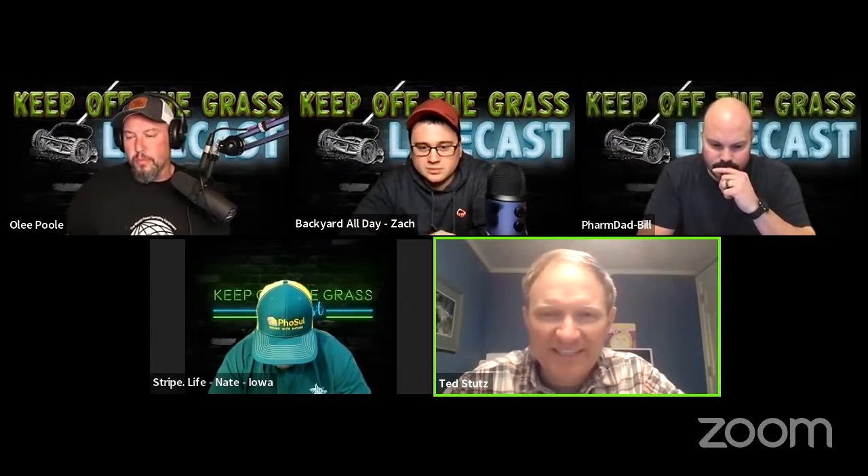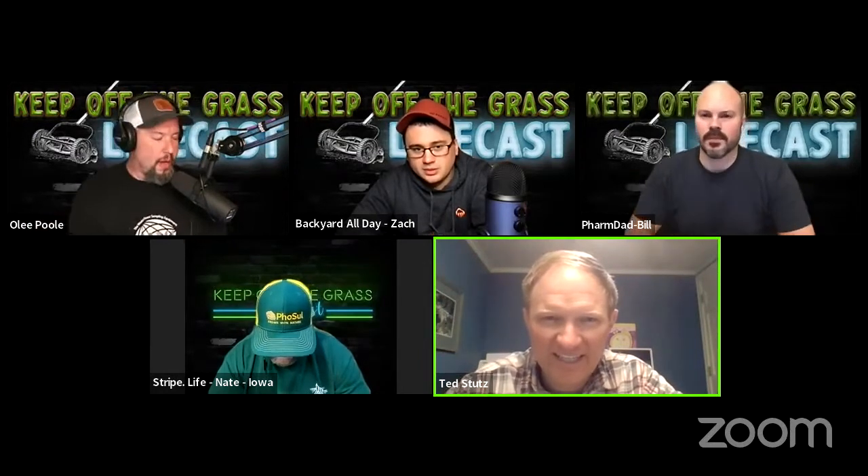Mycorrhizal fungi makes a ton of sense in a lawn because it's going to be a lawn for a very long time. Have you had successes with inoculating mycorrhizal fungi? I used a triple-three with the mycorrhizal at aeration and seeding, just trying to help more root establishment.